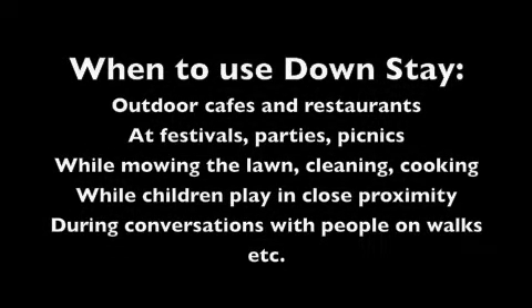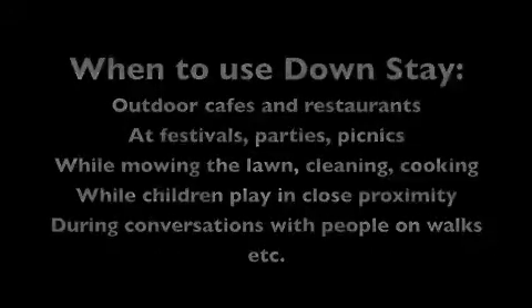When do we use the downstay? Outdoor cafes, restaurants, festivals, parties, picnics, mowing the lawn, cleaning, cooking, when the children are playing outside, during conversations.